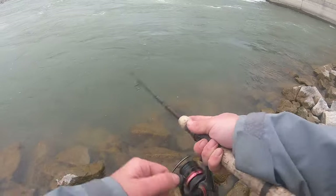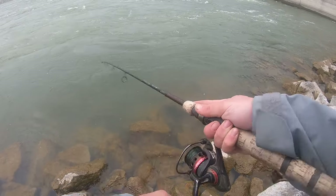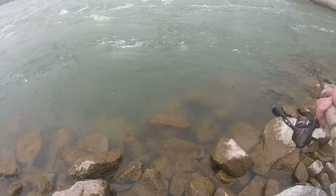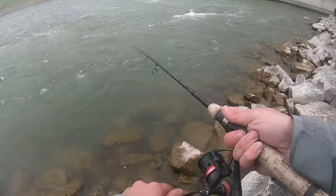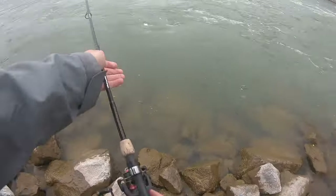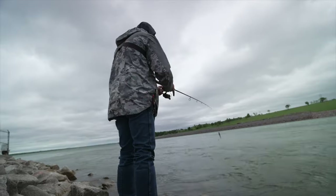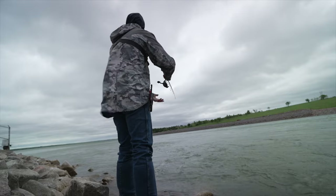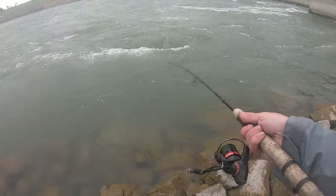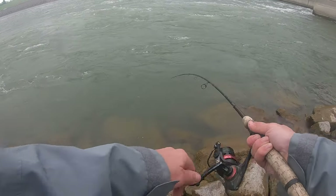Not really casting out very far. You really need a shallow diving or floating jerk bait to do this, because it'll just dive right down into the rock otherwise. So you need something that's going to stay up. Kind of throw it out in the fast water there, let it sit, and then start twitching it back. I'm just letting it sit out there and twitching it.